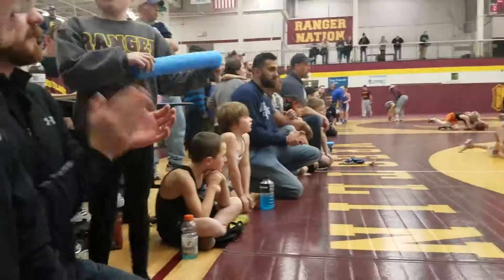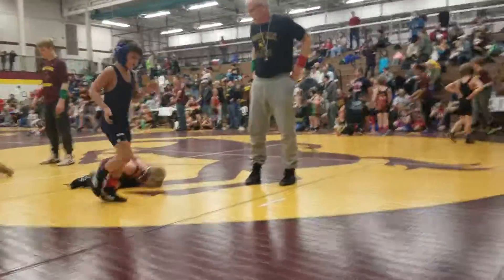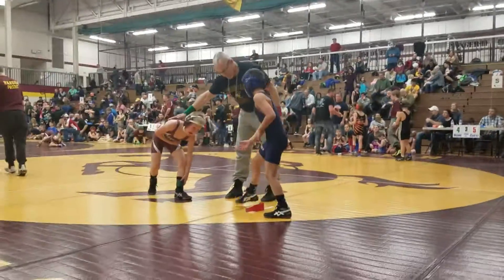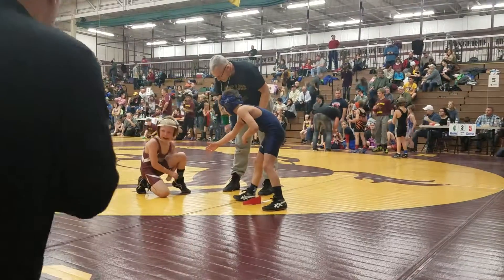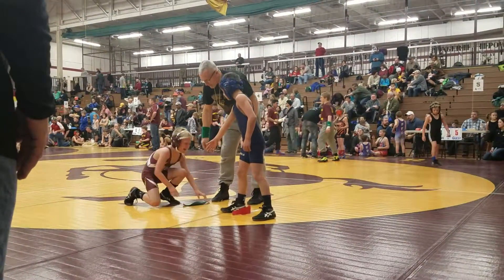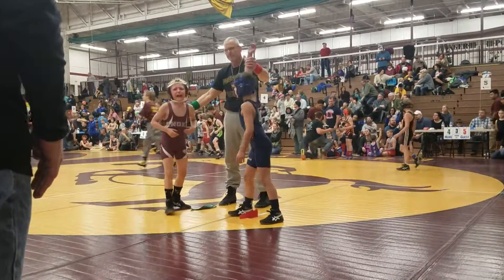That was a good match. You're all right, buddy. Get up, get up. Something hurts.